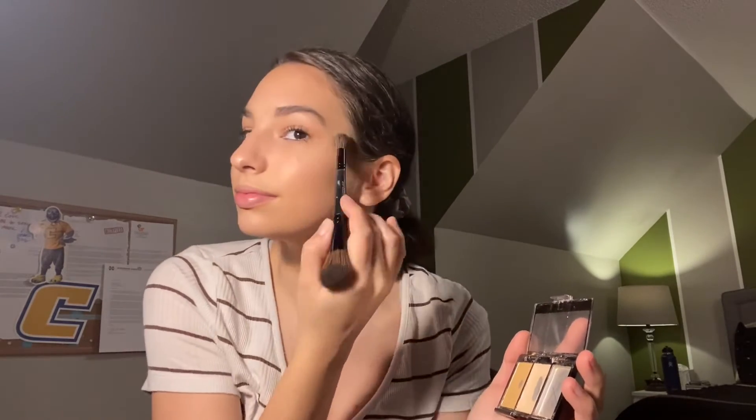Please excuse the TV if you can hear that — I'm pretty sure my mom's watching like a Christmas movie or something. And then I'm taking this Sephora Lip Liner To Go in Nude Beige, and then I'm taking this Half Caked Liquid Lipstick in the shade Beansong.